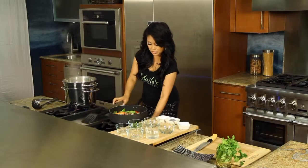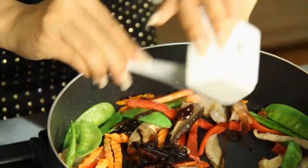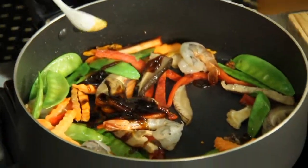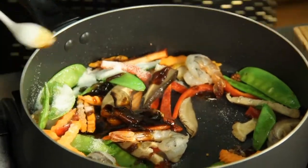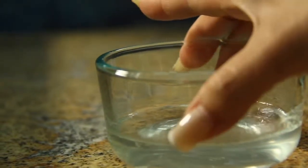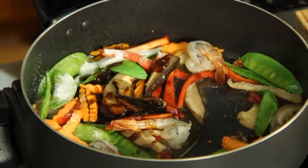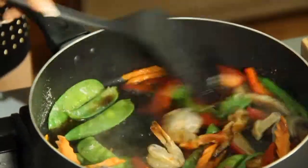Now I'm going to add our ingredients. I have here some oyster sauce — and of course, everything tastes good with oyster sauce. Some sugar. Really easy, really simple, really quick. And of course, some chicken stock, or any type of stock. You can use water if you like.